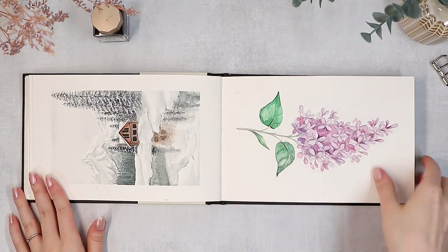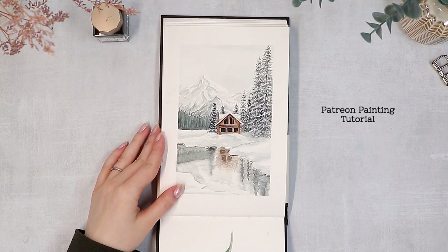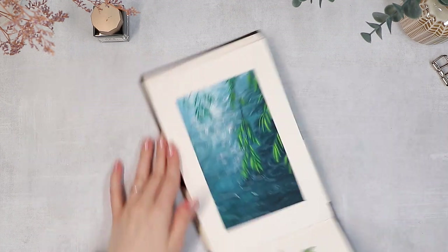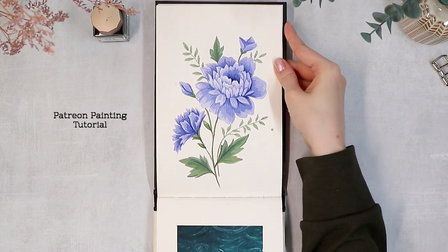There are also some random empty pages in the middle and some unfinished paintings, which I could have probably used for something, but I always struggle to break the timeline in a sketchbook like this by going back and creating a new painting just somewhere in the middle. Let me know if you're the same way or if you would have filled those empty pages with something.